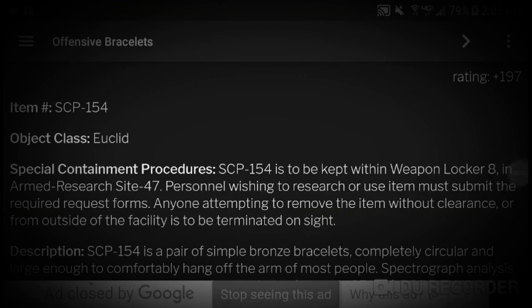Item number SCP-154, object class Euclid. Special containment procedures: SCP-154 is to be kept within weapon locker 8 in the armed research site 47. Personnel wishing to research or use the item must submit the required request forms, and anyone attempting to remove the item without clearance or outside of the field facility is to be terminated on site.